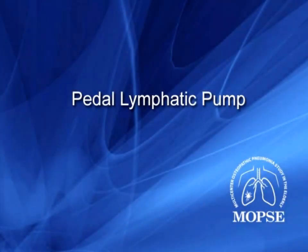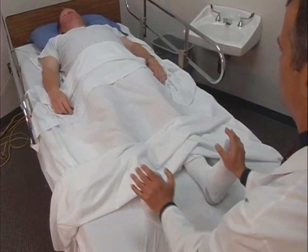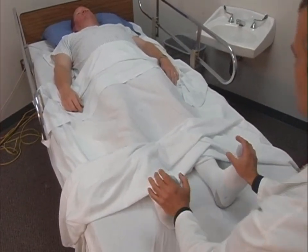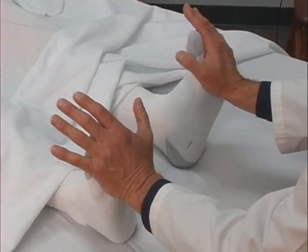The eighth and final technique in the standardized portion of the OMT protocol is the Pedal Lymphatic Pump. The treating physician stands at the foot of the patient's bed, gently and rhythmically dorsiflexing the patient's feet, causing the abdominal contents to intermittently push or slosh up against the abdominal diaphragm. In the case of a patient who has a lower limb amputation, the physician places a hand on each leg at the level just above the amputation site.